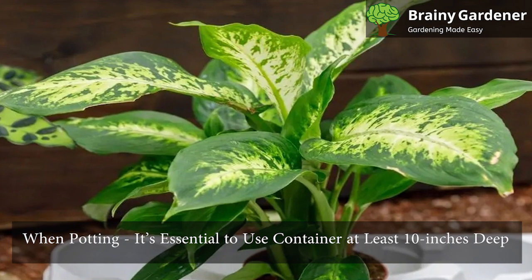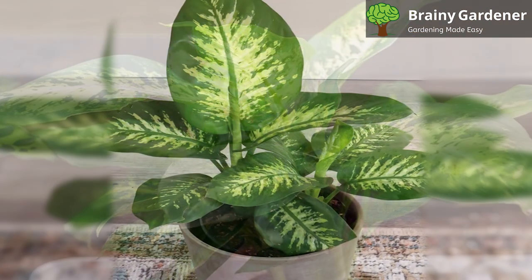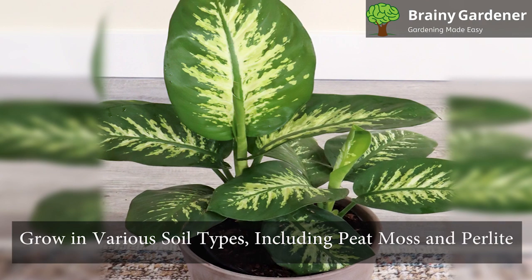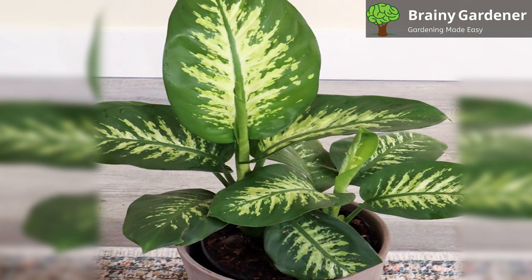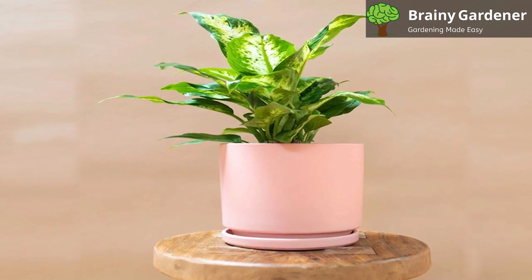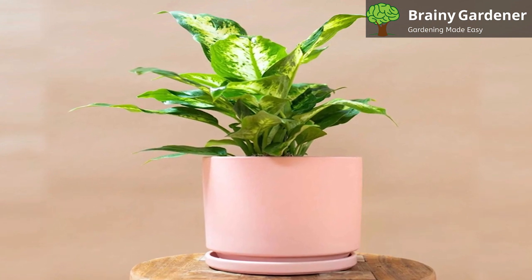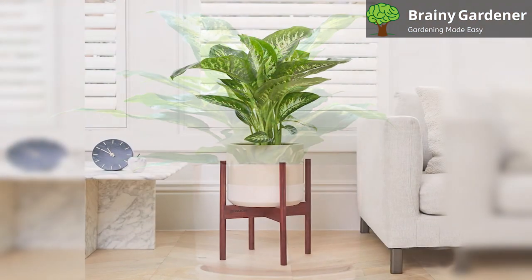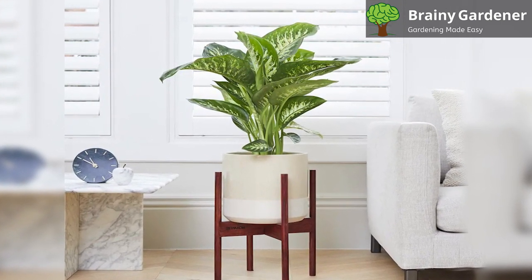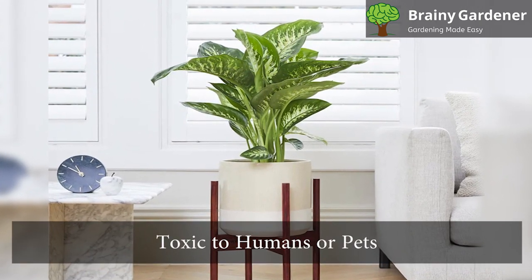When potting a leopard lily, it's essential to use a container at least 10 inches deep. The soil should be well-drained, and the pot needs adequate drainage holes. They grow in various soil types, including peat moss and perlite. Check the pot for overflowing roots every year. If the plant is root-bound, it's time to move to a new container. To repot your plant, remove any dried-out or dying leaves, then take the plant out of its current pot and remove as much old root material as possible from around the roots. Place your plant and fill gaps between roots with more soil.